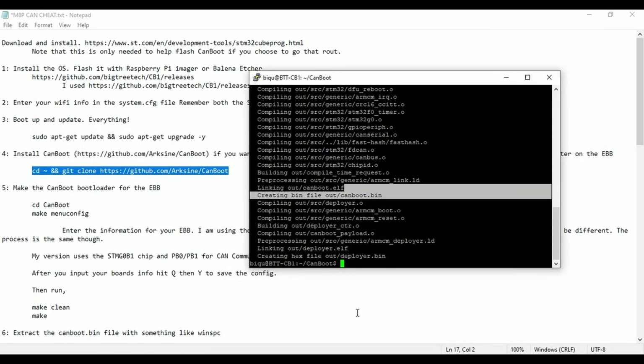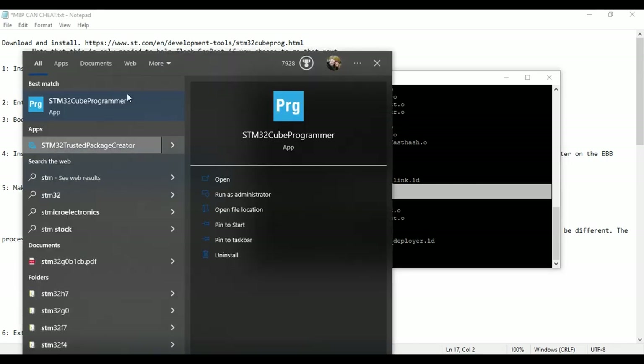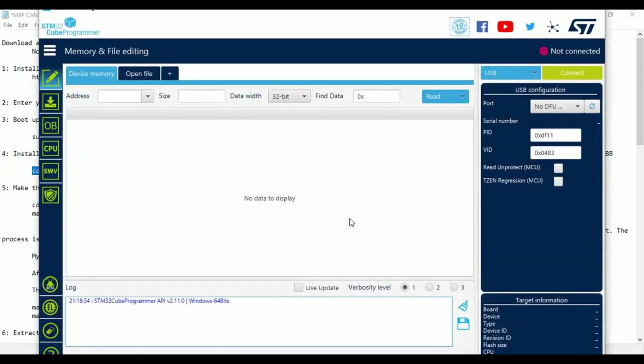Minimize or close WinSCP and open up STM32 CubeProgrammer. While that's opening, I'll use my phone to show you what we need to do on the EBB, because you have to put a jumper in place and press some buttons to get it talking to the programmer.